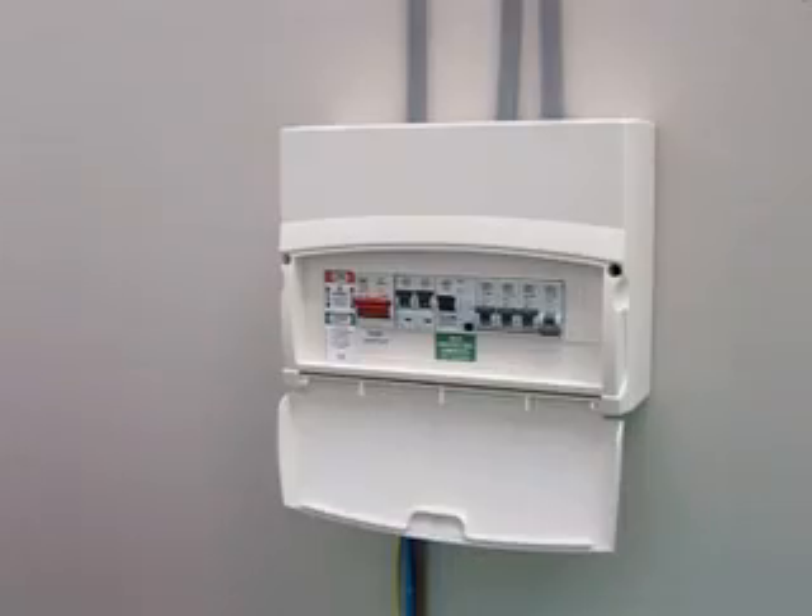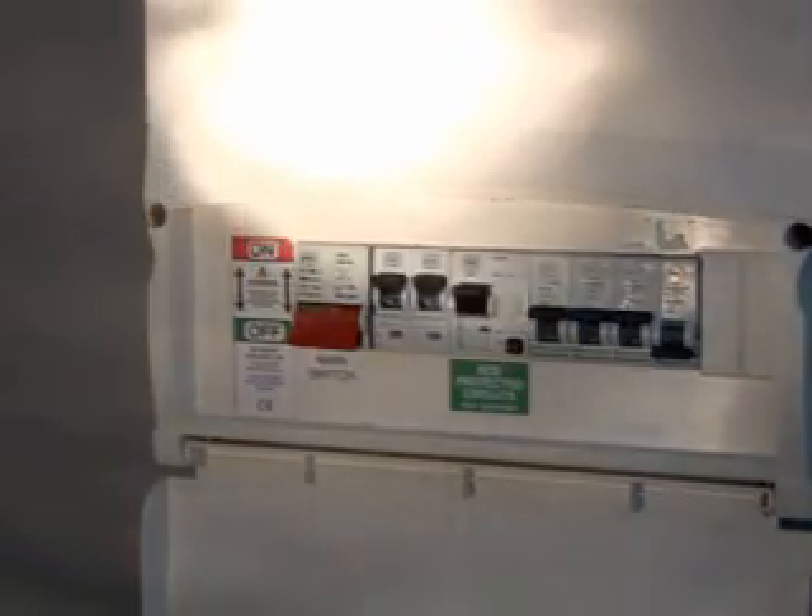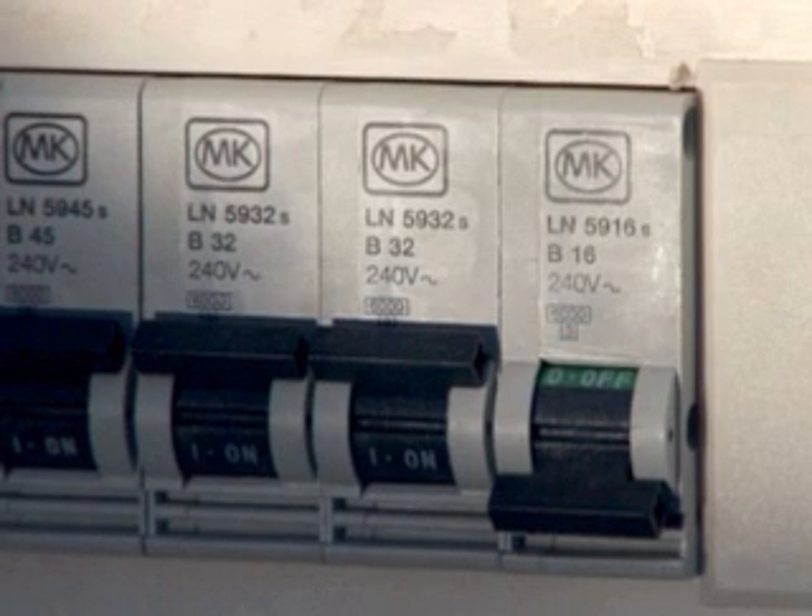What you will need: a torch. Turn off the consumer unit's main switch. Look for a miniature circuit breaker that has switched automatically to the OFF position. If your MCBs are the press button type,